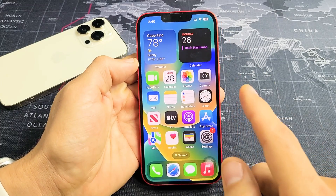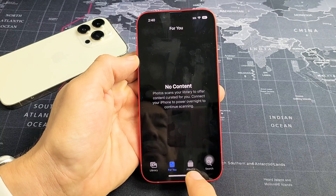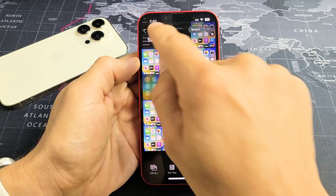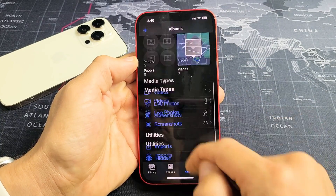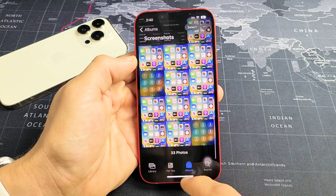Now every time you take a screenshot, it's going to get saved automatically into your Photos app. Tap on that, go down to Albums, scroll down and look for Screenshots right there — and there's all your screenshots.